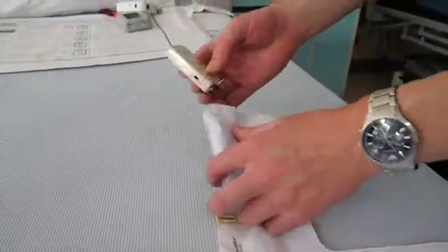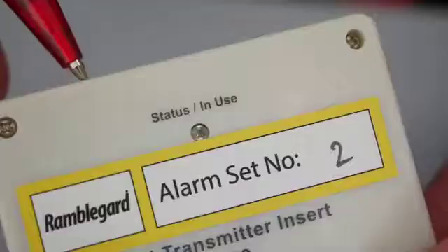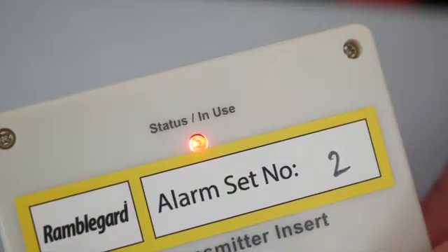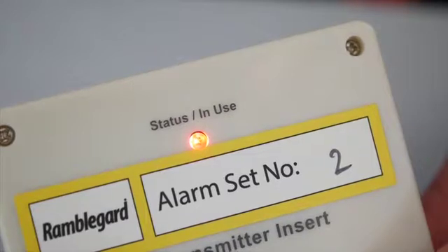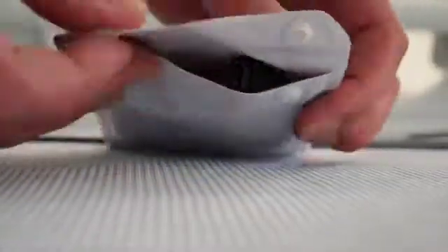Next, open up the pocket of the pads, take out the transmitters, and switch from the off to on position on the transmitter. The red status light will show and then flash three times before going back to standby. This confirms that the transmitter has been switched on and is operating correctly.